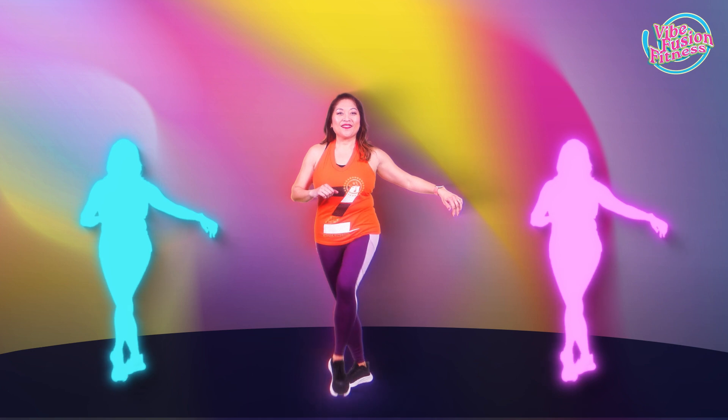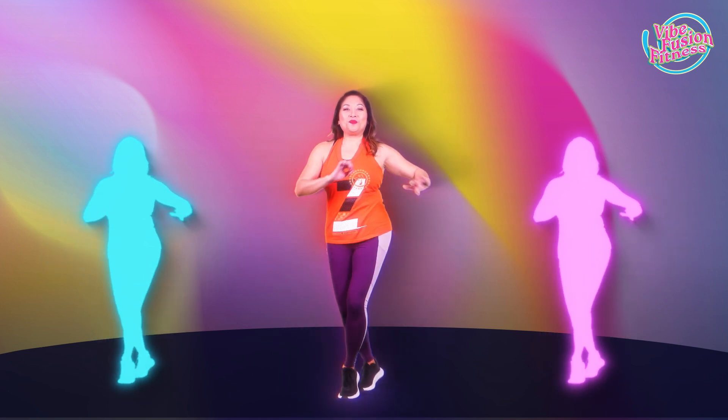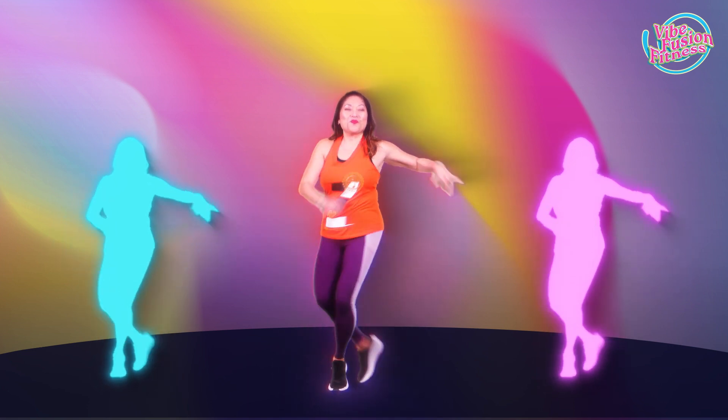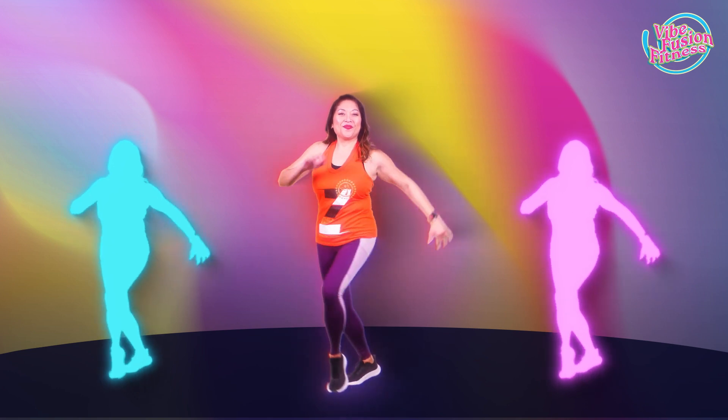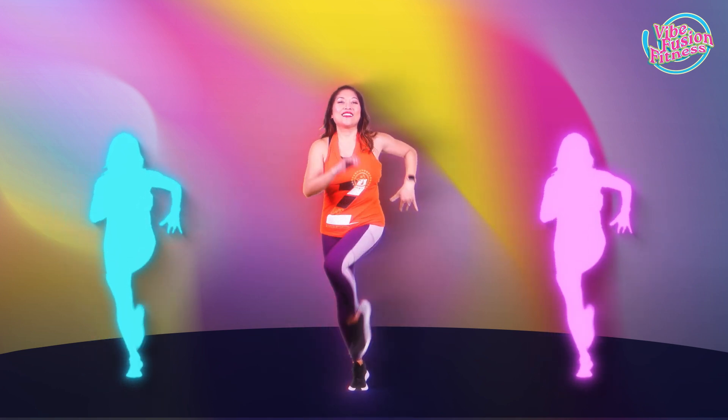Let's get moving with our Suzy Q. Lift the leg and cross it forward across your midpoint. Swivel those hips. Let's go to tempo. Get on those toes. Swivel those hips with figure eights.